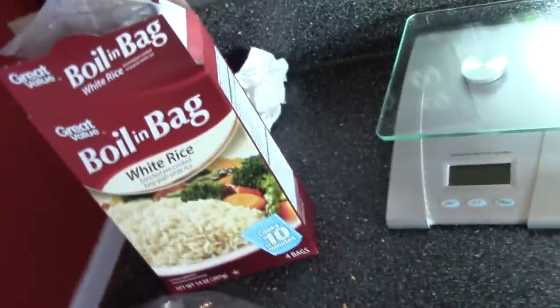I got both of these from Walmart. I'm gonna get a plate — these are individually wrapped, so I'm gonna go ahead and take them out of the little wrapper and defrost them in the microwave. Now that I got them out, I'm gonna go ahead and pop them in the microwave. I got two little fillets.